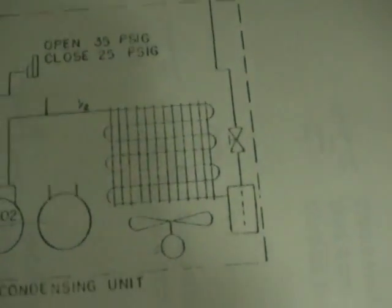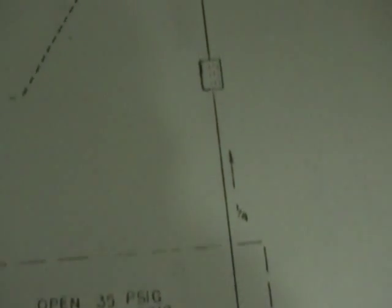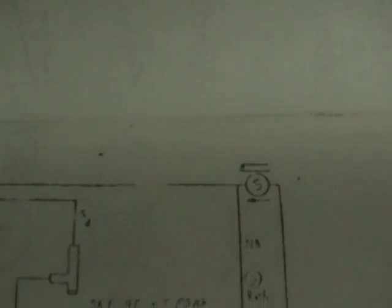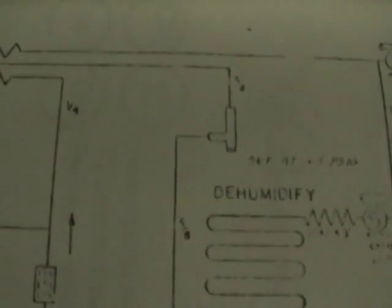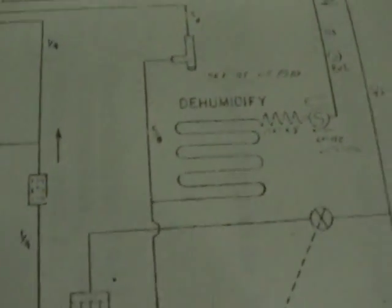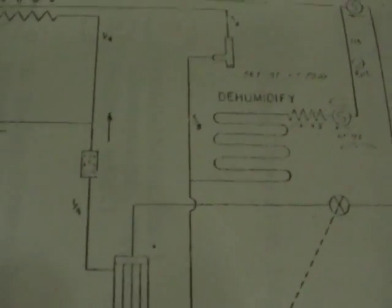From the compressors, condensed - that must be the accumulator - through the TXV and out. That's probably a valve for dehumidification - probably to get a slight amount of cooling to dehumidify the chamber when it's in heat mode.